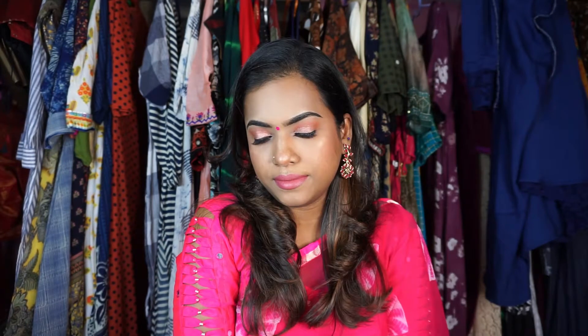Hi guys, welcome back to my channel! Today we are going to be creating a skin-like, non-cakey, no-foundation soft pinky dewy look. Since we are not using any foundation, it's a quick and easy five-minute makeup you can tone down on the eyes and lips and wear this look every day.